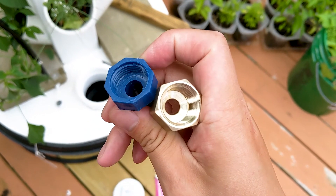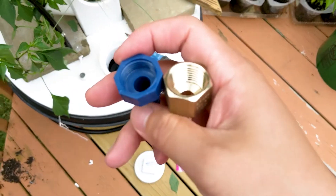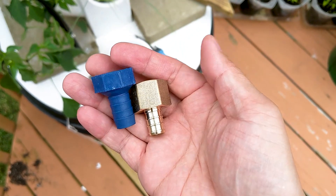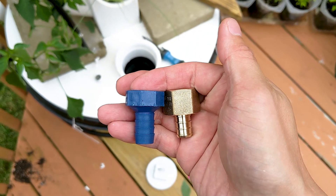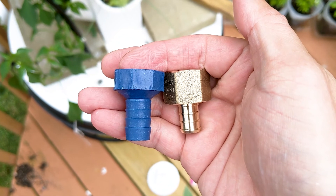I'll have to admit that the half-inch hose adapter that was included started to leak on me when I began using it. I realized that the number of teeth on it was insufficient. So I highly recommend that you go to Home Depot or Lowe's and pick up one of the metal ones — first, they last longer, and second, they have a lot more teeth.